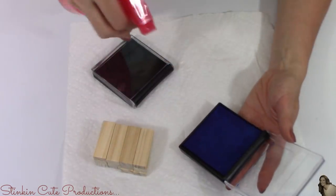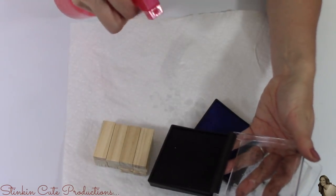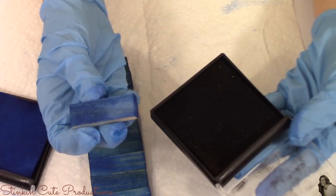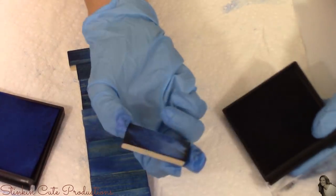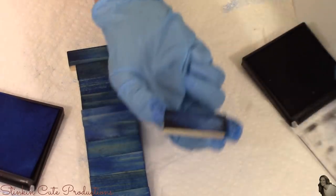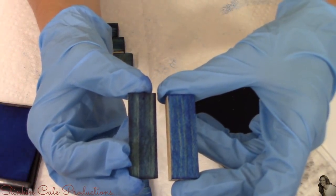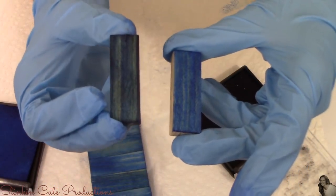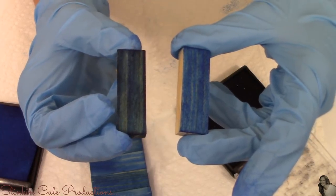Sometimes Dollar Tree ink pads can be a bit dry. If you take a water bottle and squirt the ink pad down, it will moisten it and you'll be good to go. Once I've stained my twelve blocks blue, I'm going to take my black ink pad and darken up the blue a bit. Because I'm going for a rustic look, I don't want stark blue — I want that nice rustic, old, dirty look. That's the result I'm going for; you can see the difference between bright vibrant blue and the darkened rustic version. If you prefer the bright vibrant look, there's no need to use the black ink pad.